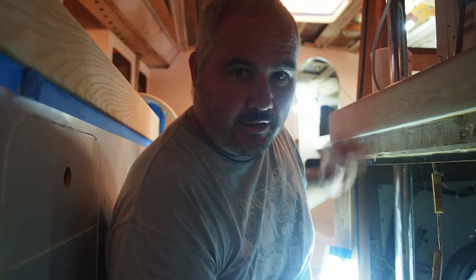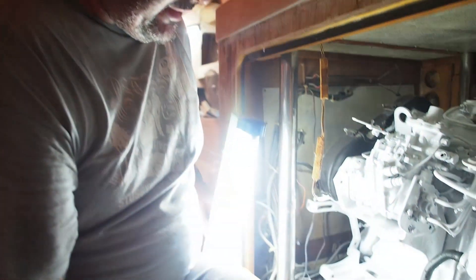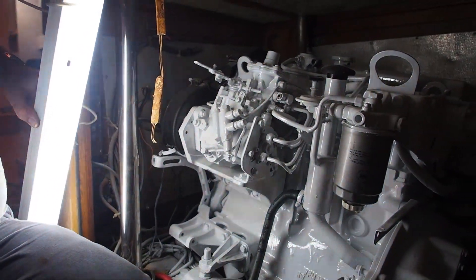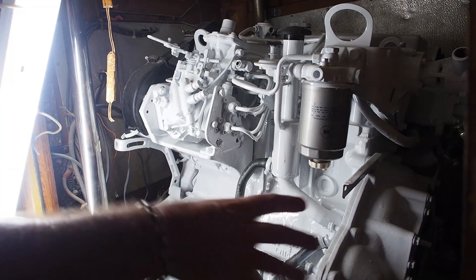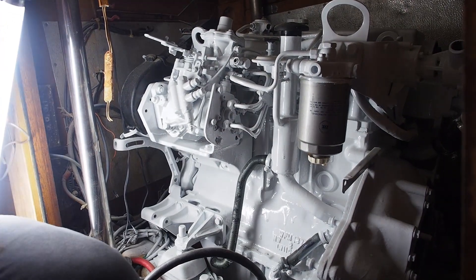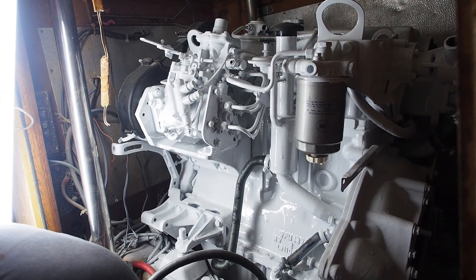Fluorescent light isn't particularly flattering but you can get an idea of what the engine is looking like now. We've still got things like the starter motor and the gearbox to put back in, but she's looking rather splendid — not bad for a 30 year old engine.